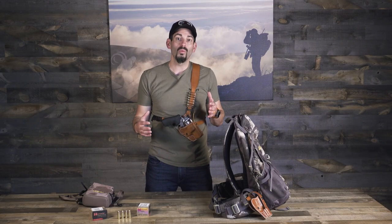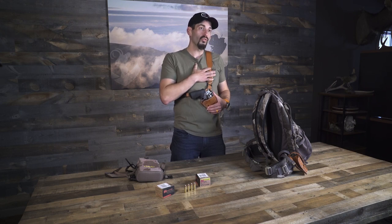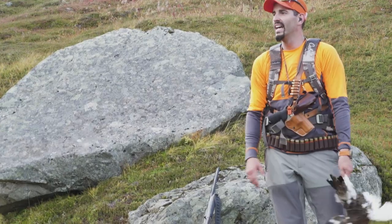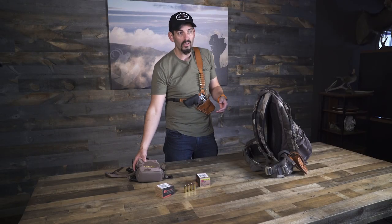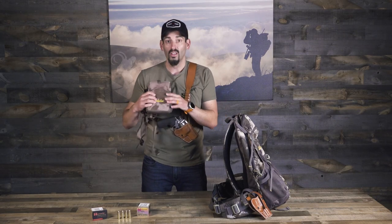So what I've been doing is bouncing back between a couple different options. One is a Diamond D custom chest holster, which is really nice because everything is right in front of you and available in case something happens — you can get to it quick. But what I found is there are certain hunts where I was using my binos, so I'd like to have my binos on my chest instead so I could glass.